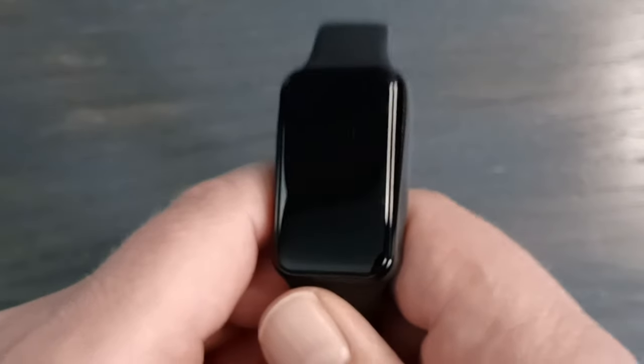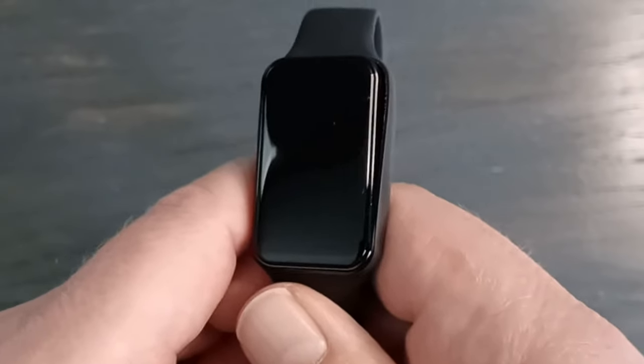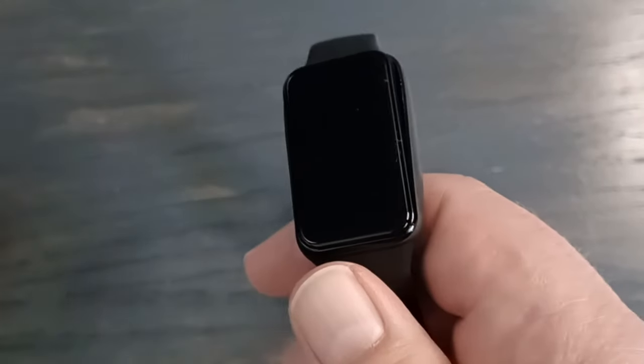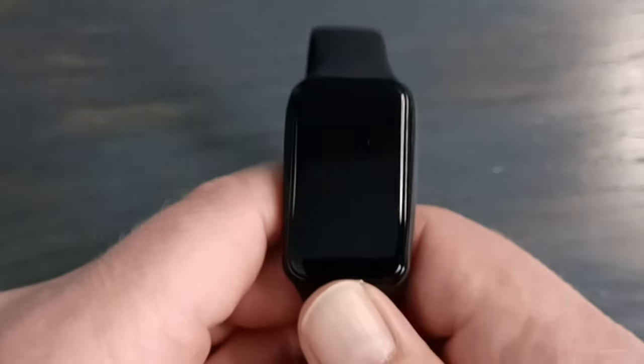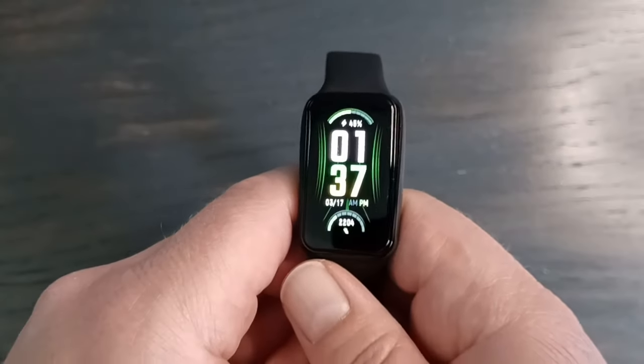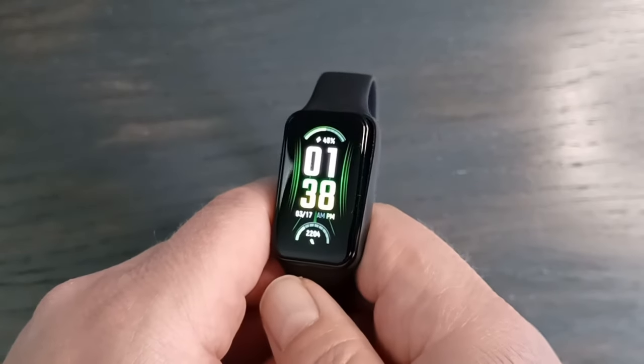It does have heart rate tracking, SPO2 tracking, and a stress monitor using Amazfit's new BioTracker 3.0, which is an improvement on the last version and supposedly more accurate. It detects high and low heart rates, low SPO2, and high stress, and will give you alerts on those things if you'd like.